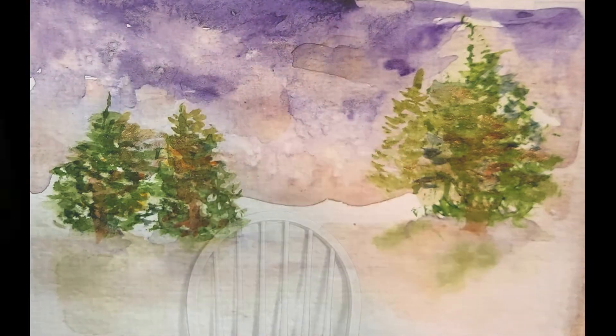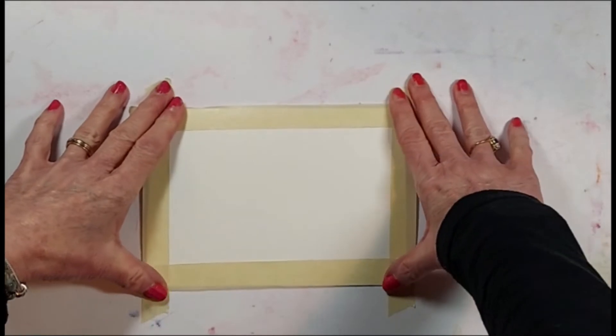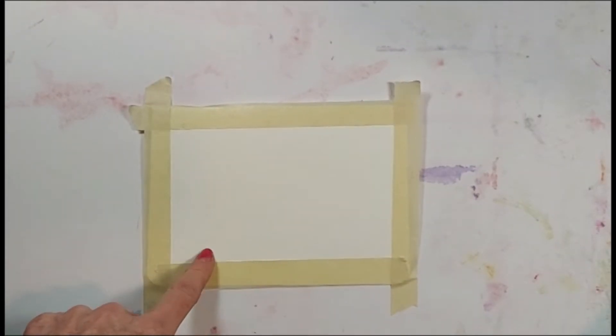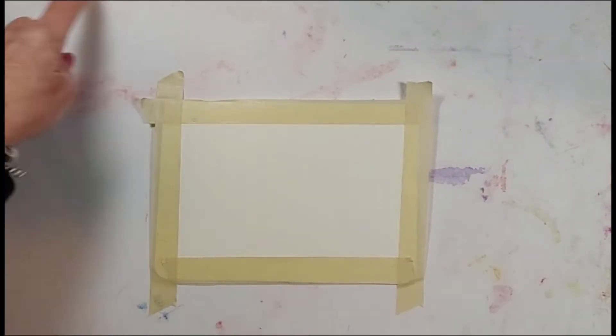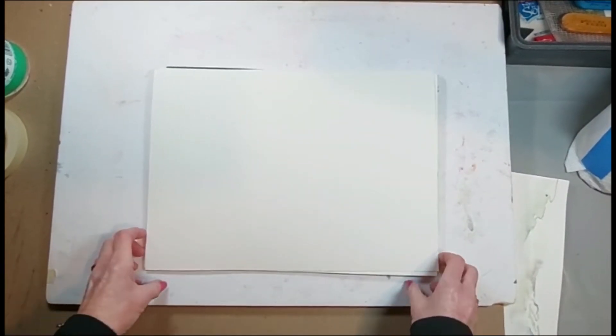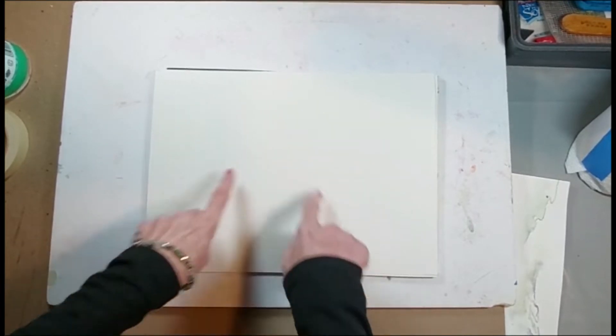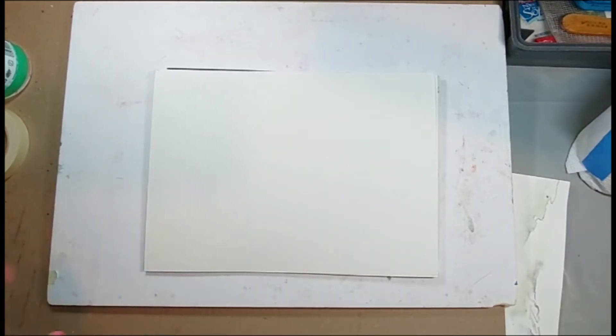Here we go. I've taped around my card like so, and that'll make a nice frame. It's on my gator board so I can move it around. We're going to practice painting — you can do this on your card first, or practice on some paper. I'll practice a little first and do an array of different parts of a winter scene, then pick and compose what I want for my painting.